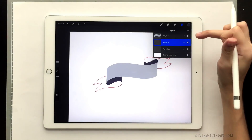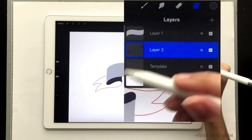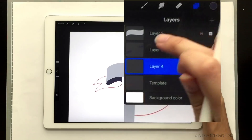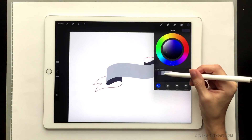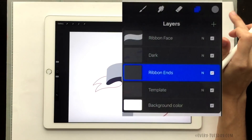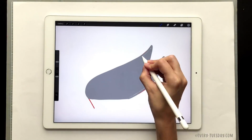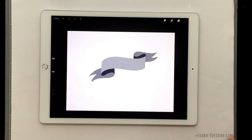Now all we have left are our ribbon ends, and I'm going to put those on their own layer as well. These ones have to be behind the curved part we just filled in, so I'll tap on the template and create a new layer — a new layer always exists right above the selected one. I'm going to grab my medium gray, which is darker than my ribbon face, and follow the same process using my brush to follow the template around. Then I'll turn everything back on and turn off my template to see how it looks.